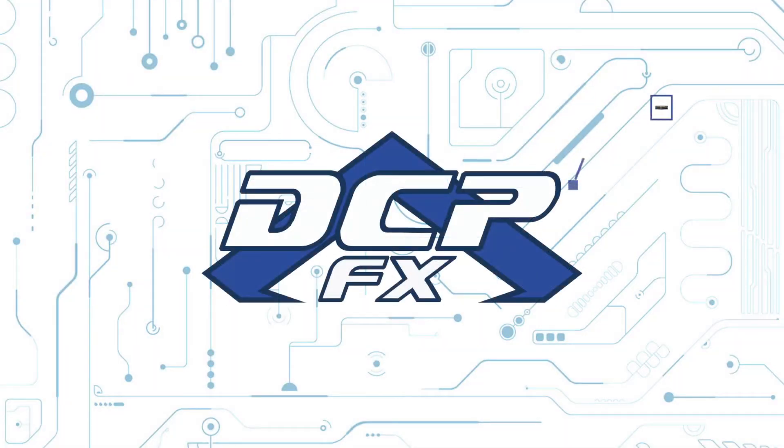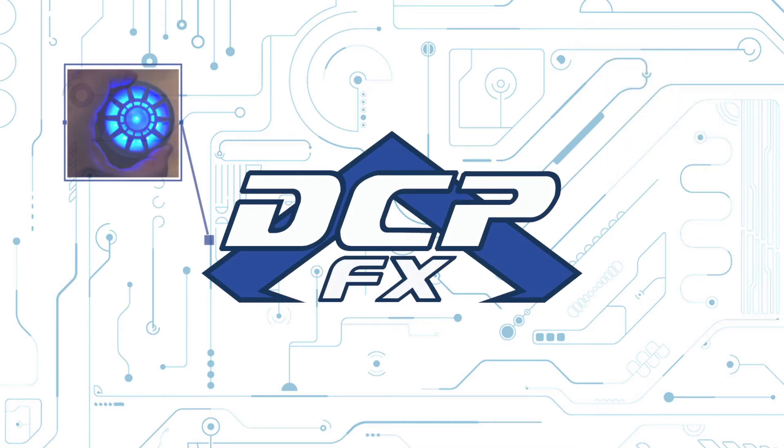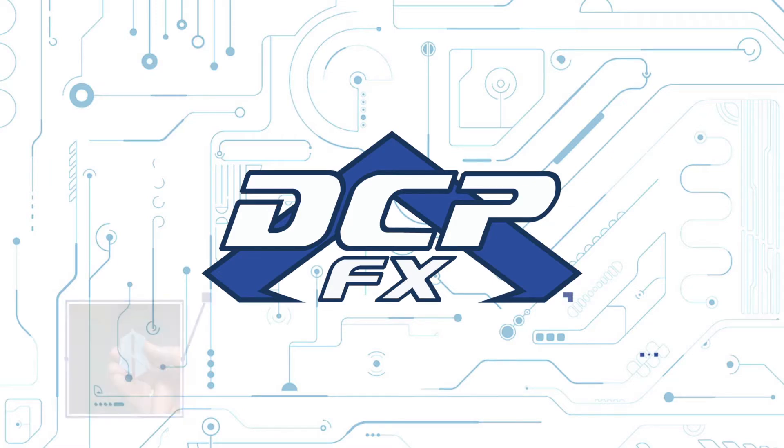So here we are, day four with the Mono SC — another follow-up video. I had the unboxing, then I had some Princeton prints, and as I said I was going to do, I have a sort of resolution test we're dialing in. Greetings, Dave here, DCPFX, following up more on the Mono SC.